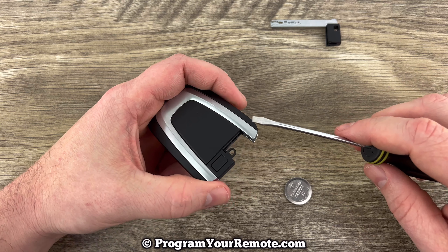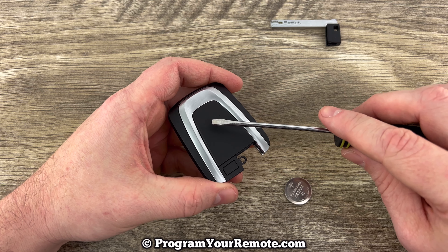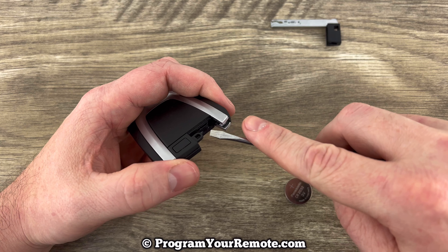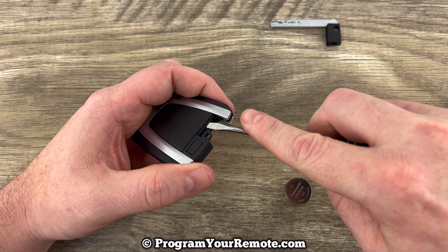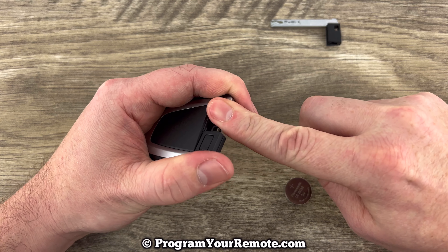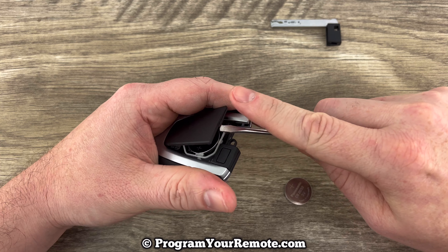Now we're going to grab our flathead screwdriver and we're going to remove this little back panel right here. How we're going to do that is if we go down to the area where we just pulled that emergency key out of, we see this little notch right here. You can get your screwdriver in there and then just use it to pry up on the back like that.